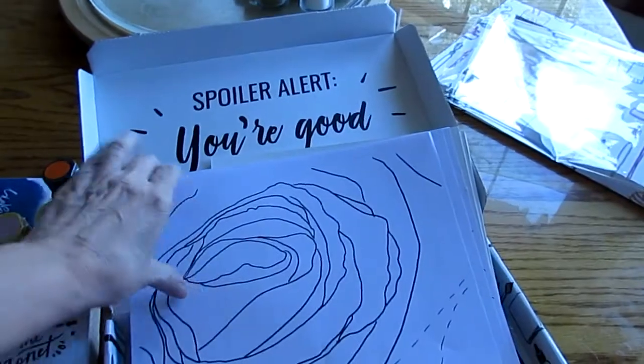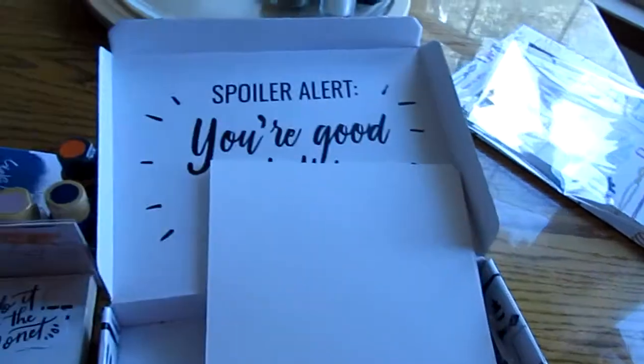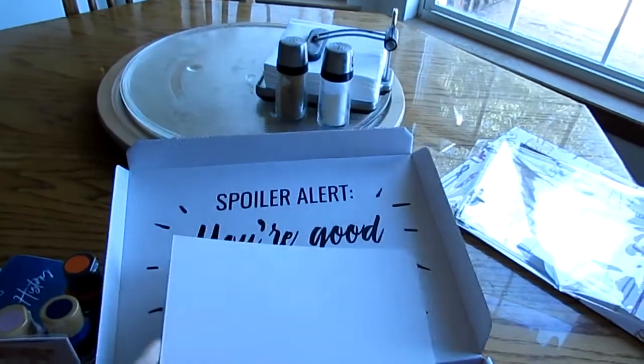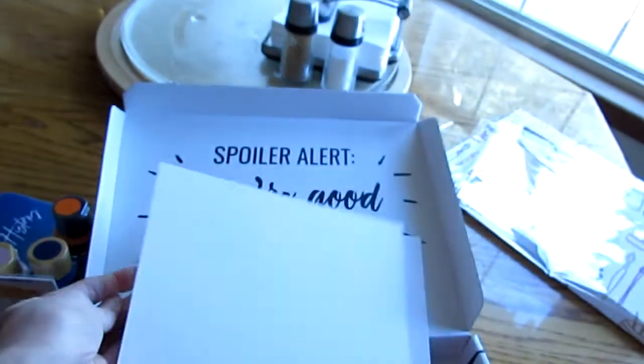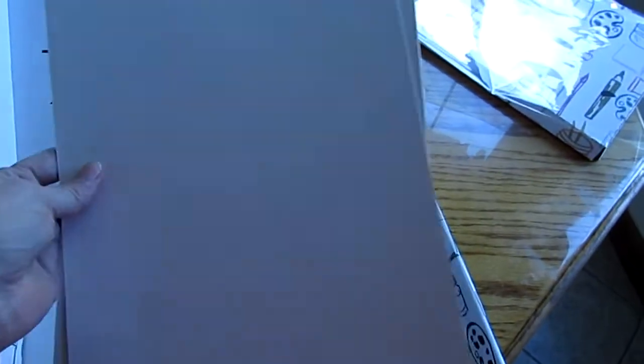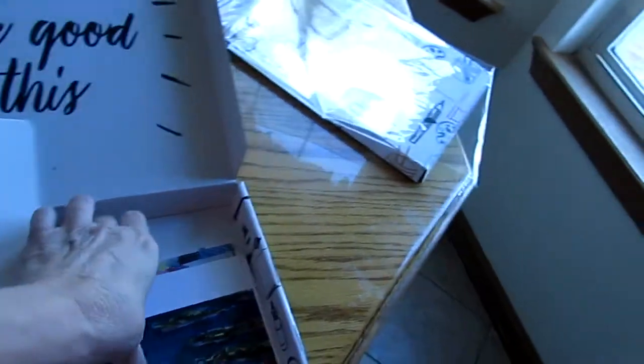It also comes with sketches for each one of these, and eight pieces of watercolor paper — very, very heavy, heavy duty, almost like watercolor board. The paper's probably worth quite a bit, though they're probably getting things at a discount.